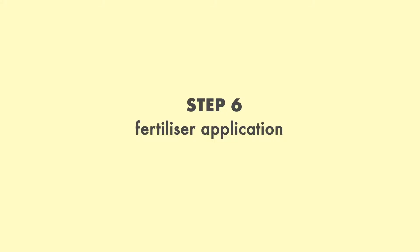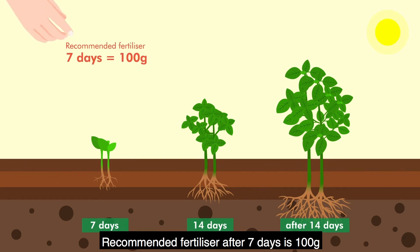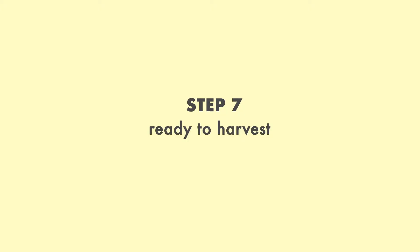Step 6: Fertilizer application. Fertilizers help plants achieve optimum growth and development. The recommended fertilizer amount after seven days is 100 grams; 14 days after sowing is 50 grams.